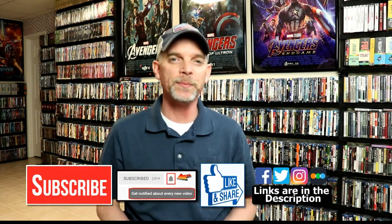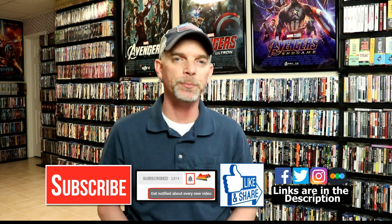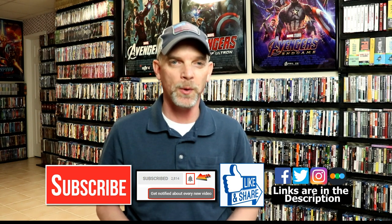If you like what you saw here today, please give it a thumbs up and share the video. If you haven't subscribed to my channel, I'd really appreciate it if you'd subscribe. Please remember to hit that notification bell so that you can be notified every time I upload a new video. If you haven't found me on my social media accounts, I'm on Facebook, Twitter, and Instagram. If you'd like to check out what I've been watching, you can find me over on Letterboxd. I do have links below. Thanks again for watching, and we will see you next time.